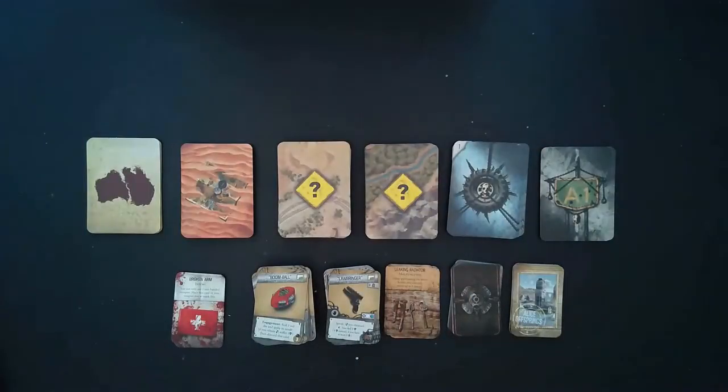I wanted to interrupt my regular unboxing to add this little sidebar. Some of you in previous videos said I didn't spend enough time discussing or showing cards, so I broke out all the cards from their cellophane, separated them into their respective decks, and I want to briefly go over these. However, if you're worried about any spoilers, go ahead and skip this section using the timestamp. I'm not going to spend a lot of time since there could be some spoilers and I haven't played the game myself enough to know everything.